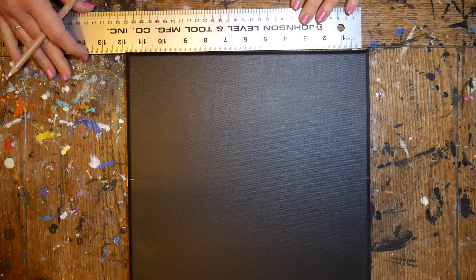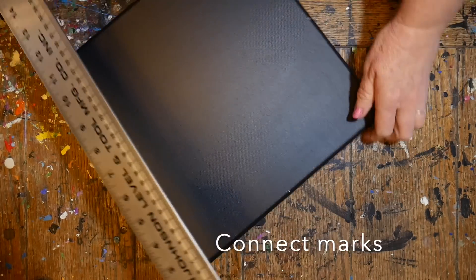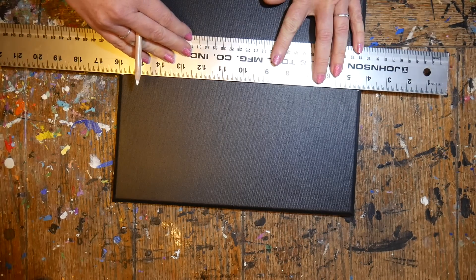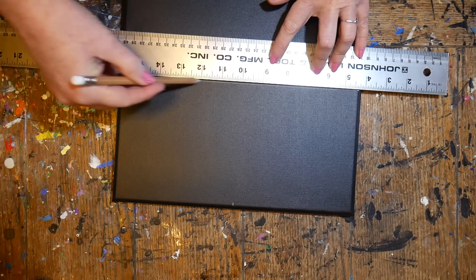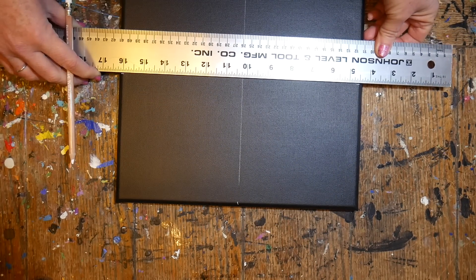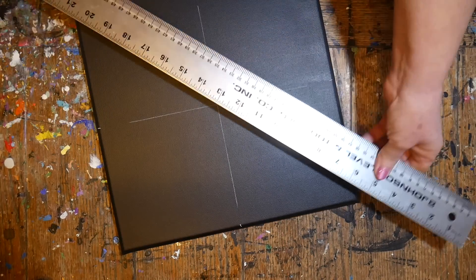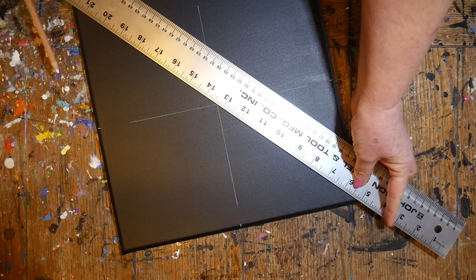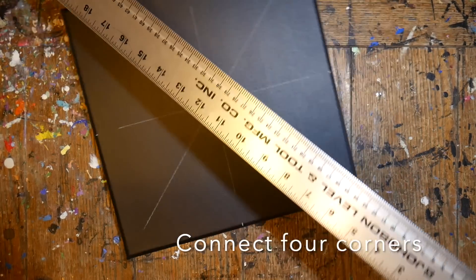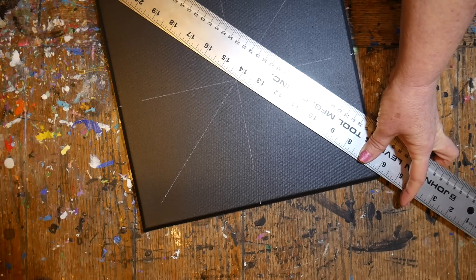Now I'm marking six inches on each of the four edges with a General's charcoal white pencil, then connecting these marks with my straight edge ruler. This creates guidelines — a grid on the canvas — to help us get really nice symmetry with this design. I'm also connecting corner to corner, and these guidelines will come off with a wet Q-tip when we're all done.